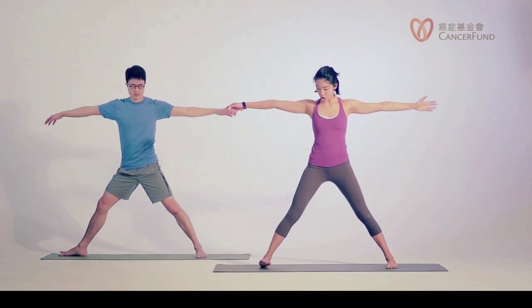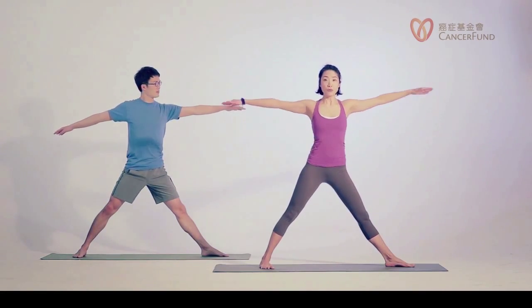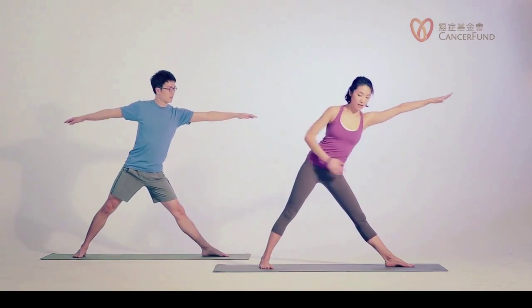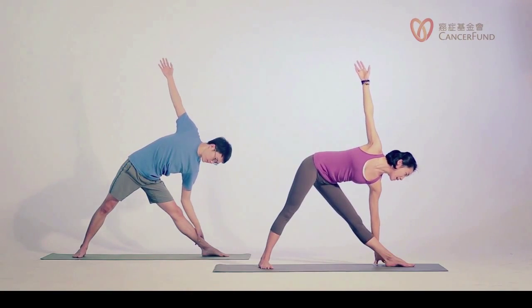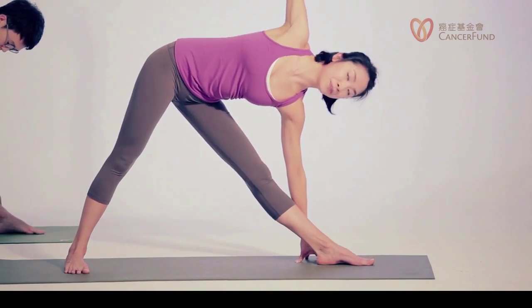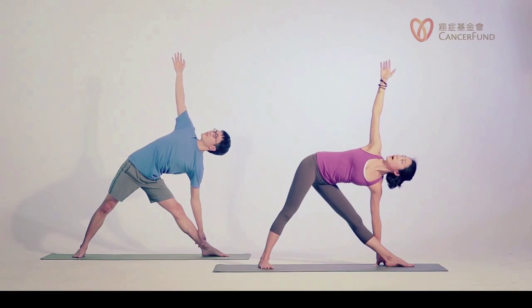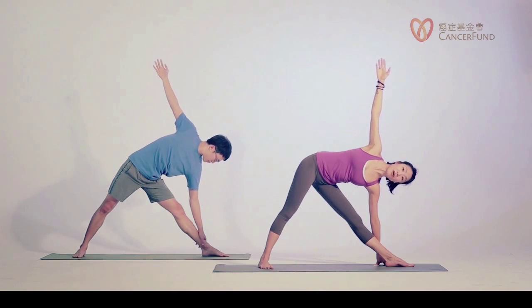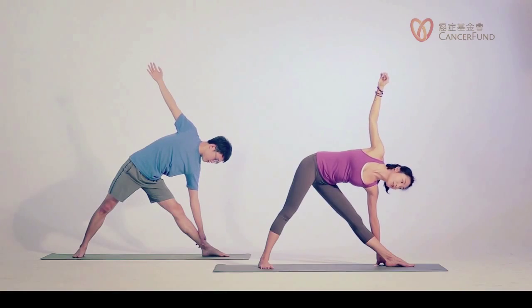Left toes out, check your feet, inhale lengthen your spine. Exhale, pull your left hip back as you reach your arms over to your left side. Left hand on your shin or the floor. Try to bring more weight to the inside of your left foot. Inhale lengthen your spine, exhale you can look up. If looking up makes your neck uncomfortable, feel free to look to the side — some people even like to look down. Two more breaths, and keep reaching your arms up so energy is going up.